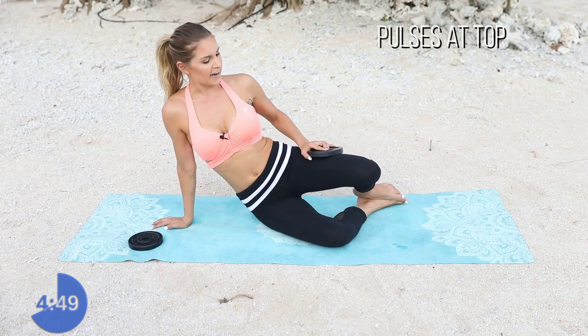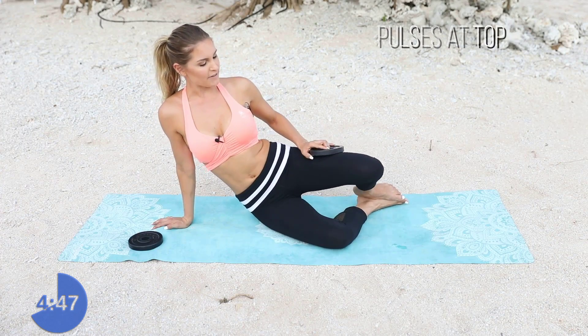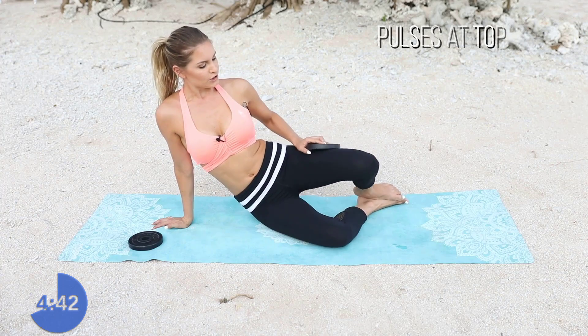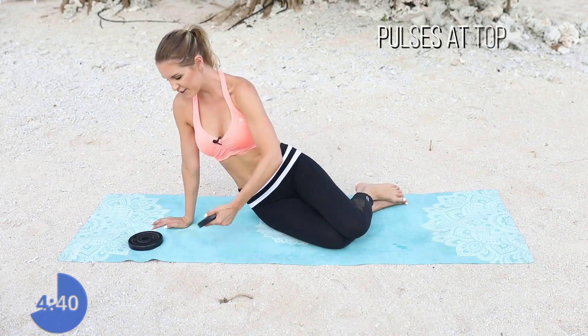Let's go for 10, 9, 8, 7, 6, 5, 4, 3, 2, 1. Good job everybody. We're going to come onto our front.